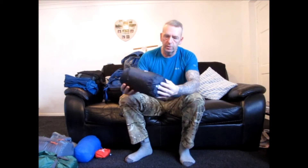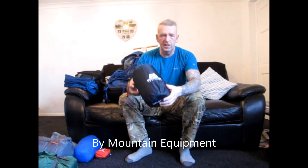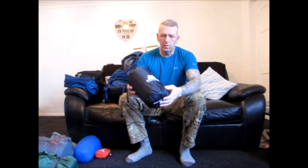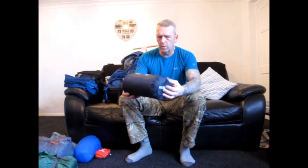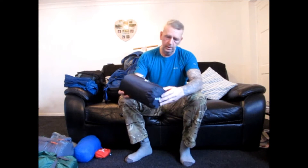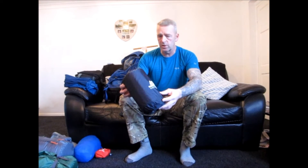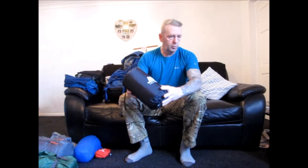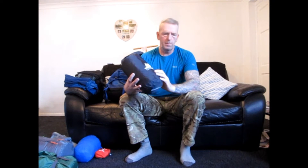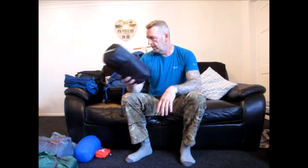Self-inflating air mattress — this is a three-quarter length one. It says self-inflating but you've always got to put some air into it as well just to make sure it's full. This one is by Mountain Equipment. I've had it out a few times, it is quite good — good bit of insulation especially in the winter. I think it was about 50 quid. So that's the self-inflating mat.